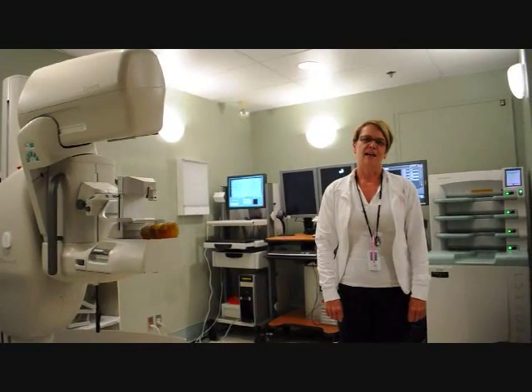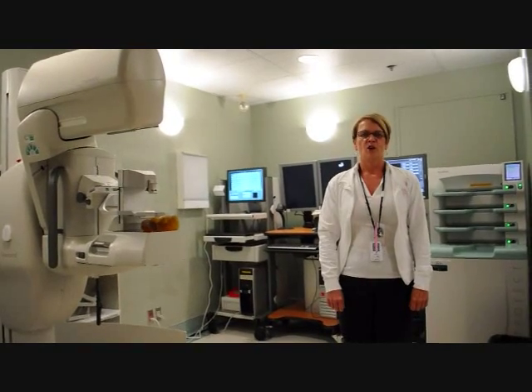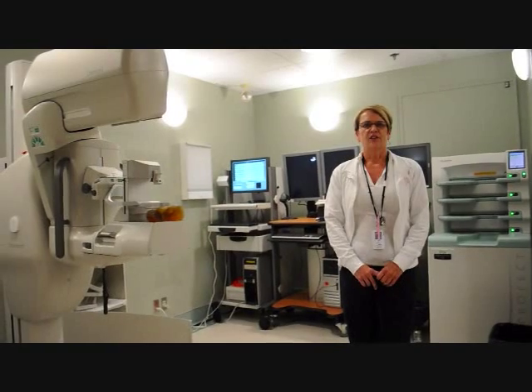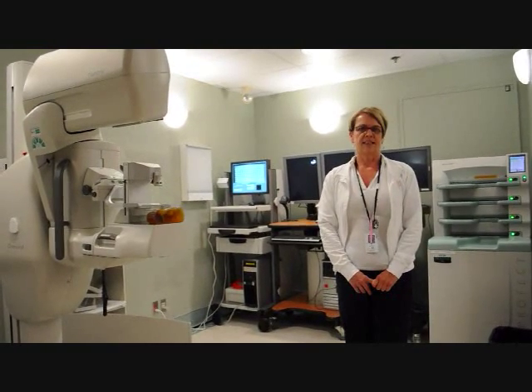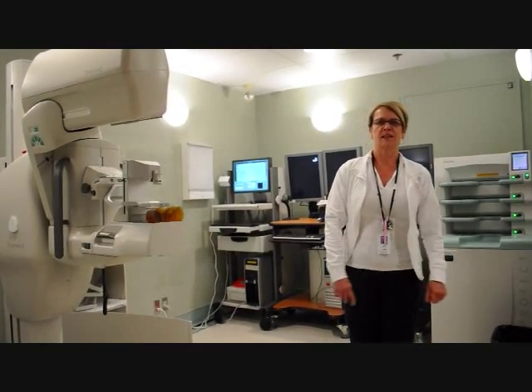Hi, my name is Debbie and I'm a Mammography Technologist here at the Nanaimo Regional General. Over the past decade, there have been major changes in the technology we use to do our diagnostic imaging. I'd like to invite you along to see some of the changes here at our hospital.